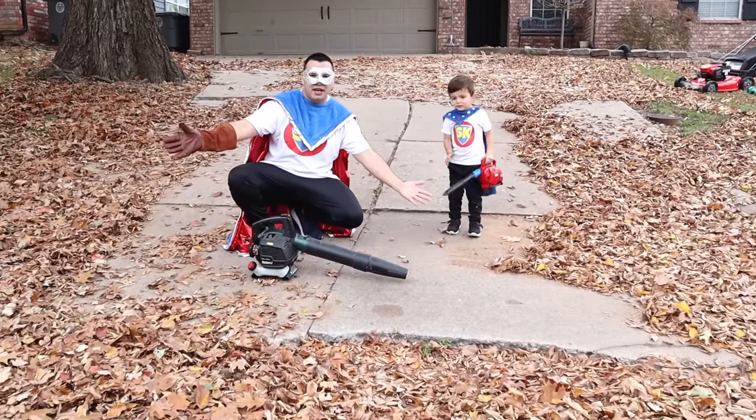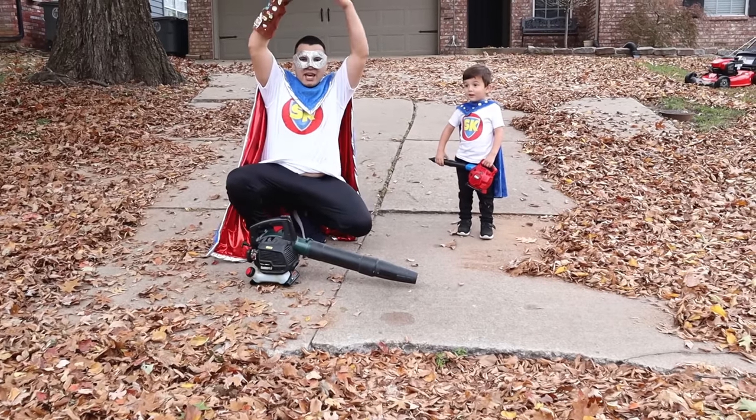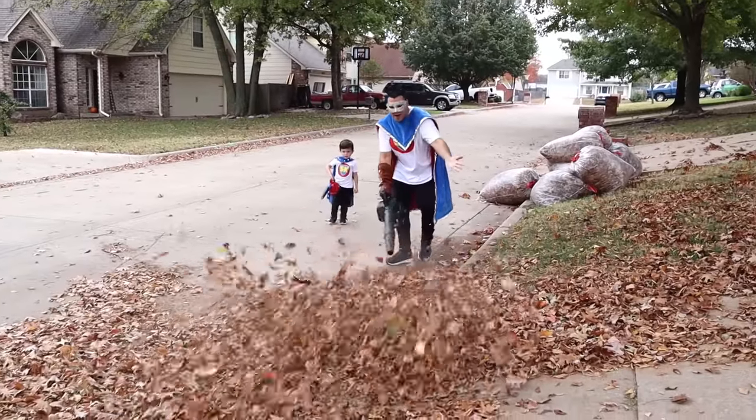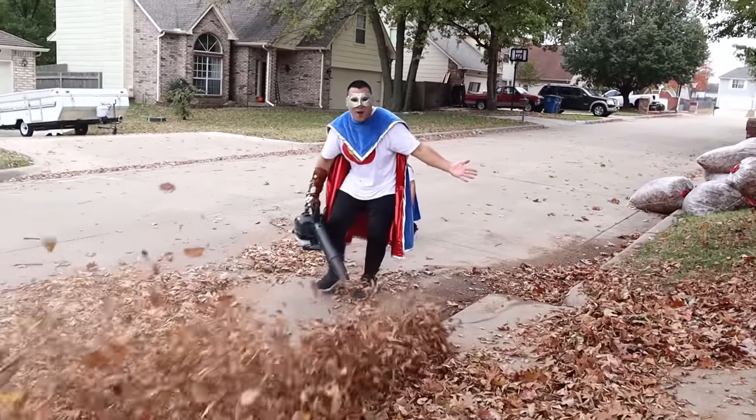That's awesome, Super Kid! I have an idea! Do you want to blow all the leaves into a big pile? Yeah! Let's do it! Great find! That's so many leaves for our pile!